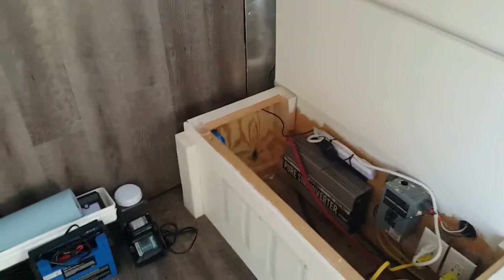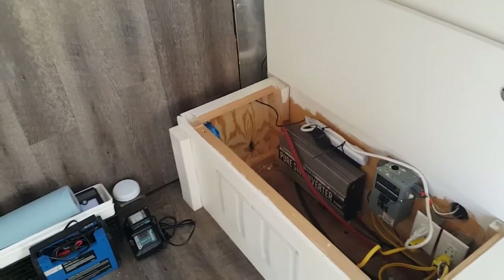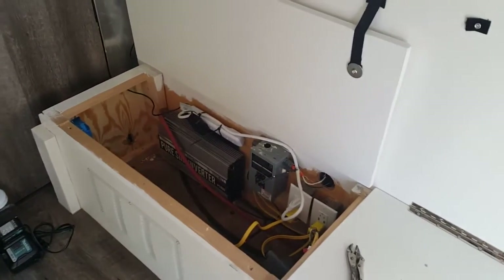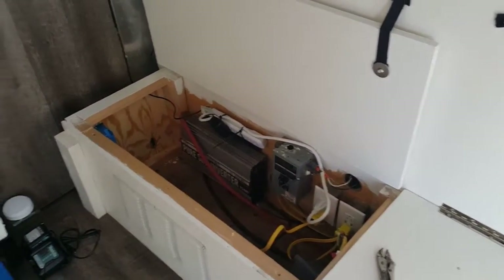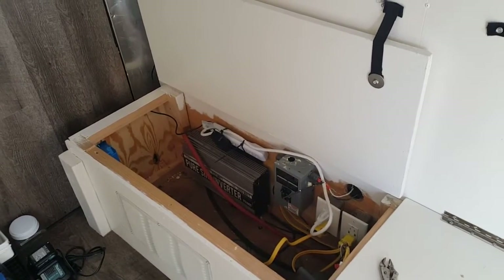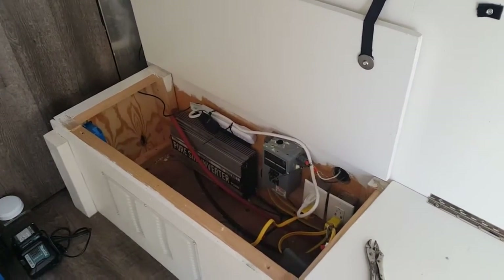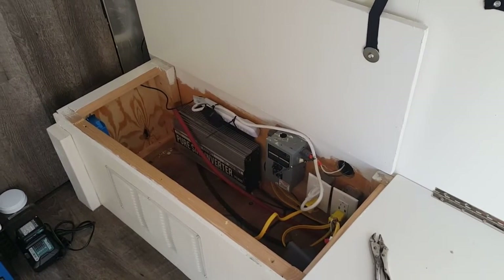Welcome back YouTube. We're still dealing with the ground challenge issue. Many of y'all have pointed out that my gauge of wire on my ground is too small, and possibly where I had the screw was not attached to the metal.